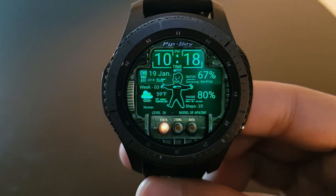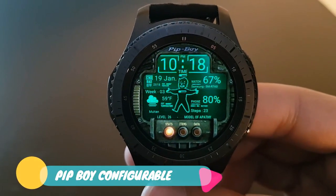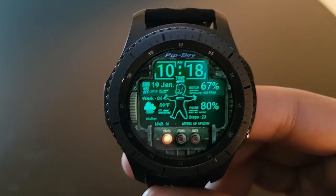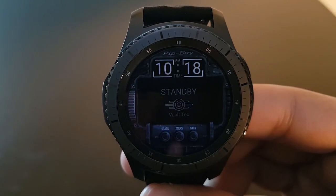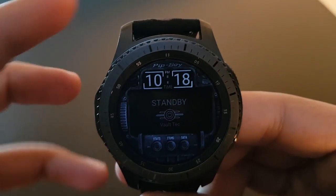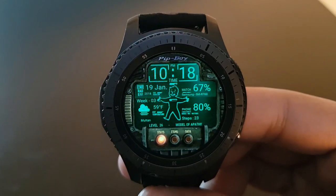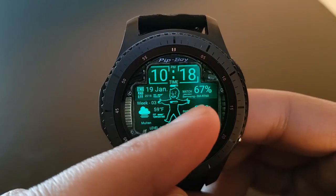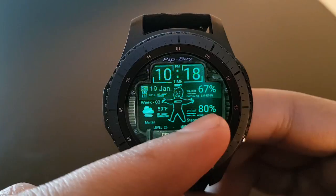The next watch face is Pipboy Configurable — it's from the future and you can check it out for free on the Facer application. It looks amazing and the always-on display is also very nice. You have your battery percentage including the Samsung SMR-760 model number of the Gear S3 Frontier, and your phone battery percentage — try it out.